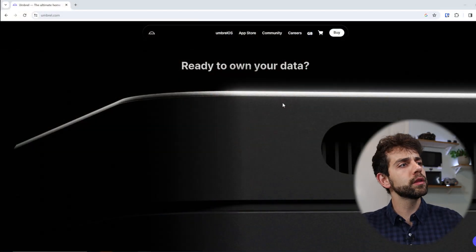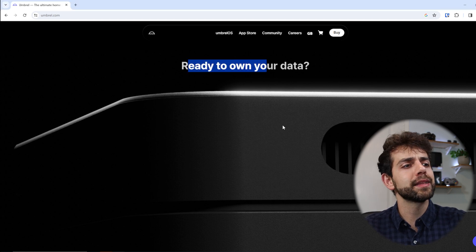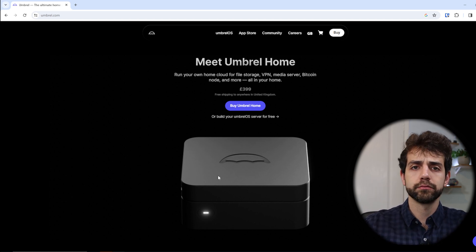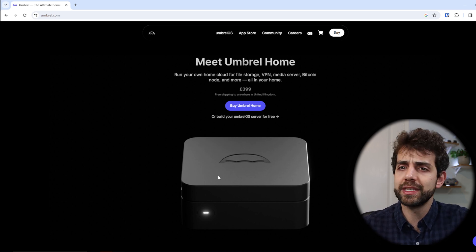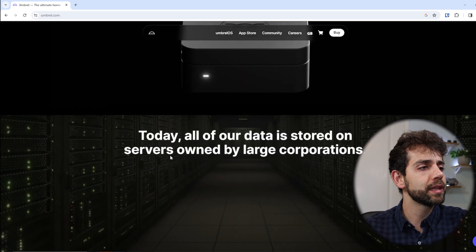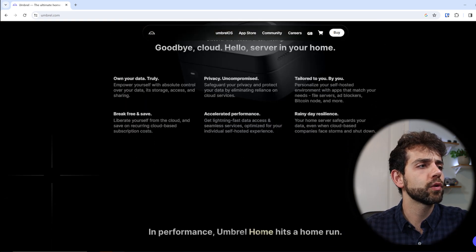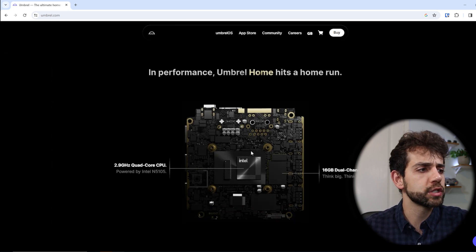Now let's jump to the computer and look at what Umbrel OS can do for you. This is the Umbrel OS start page, where they talk about owning your data and your own device. In my opinion, a Raspberry Pi like this will work well enough, so you don't need to invest in their specific device — especially considering it costs $399, whereas a Raspberry Pi can be bought for around 60 pounds. Scrolling down, they explain the data features, privacy, and what you're getting.